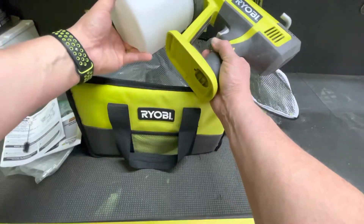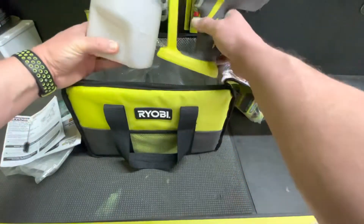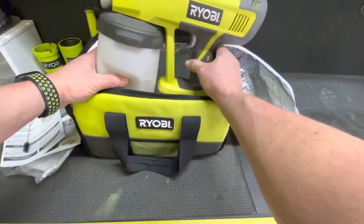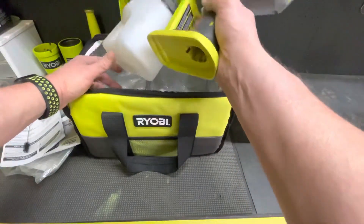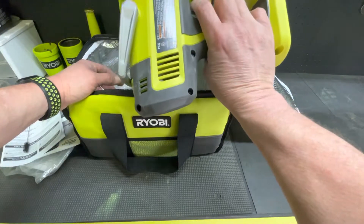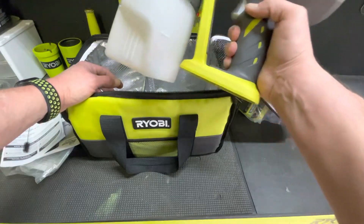The previous owner said they used this one time to stain their back patio. It did great and they no longer needed it, so I'll happily add it to my collection.